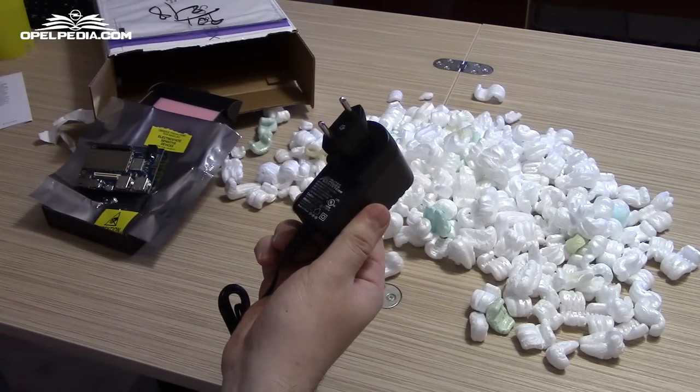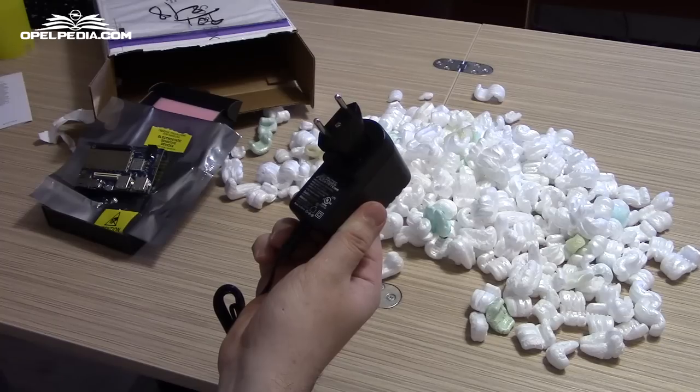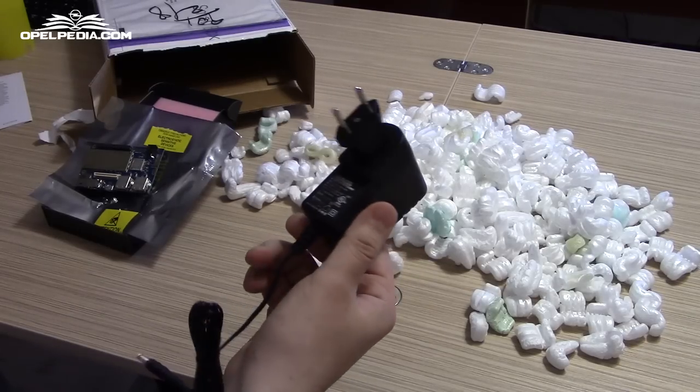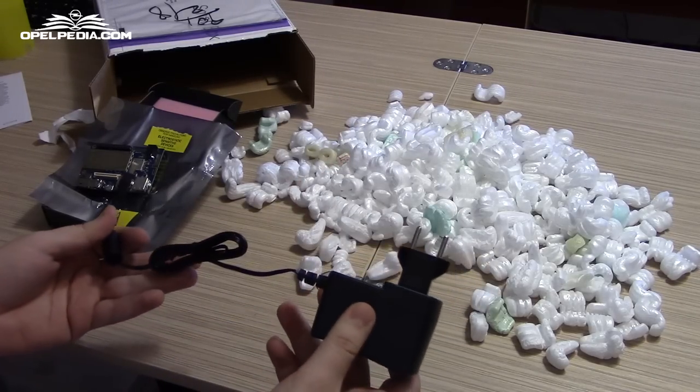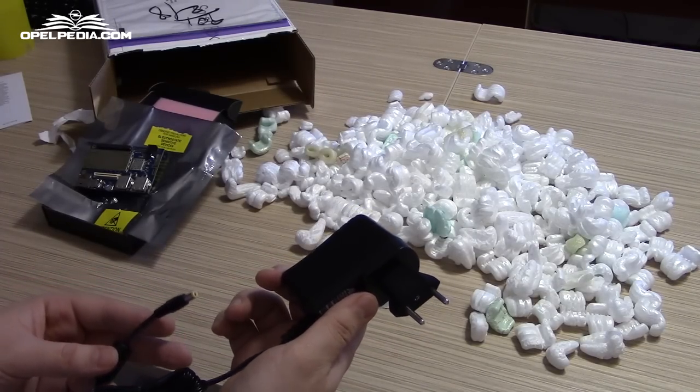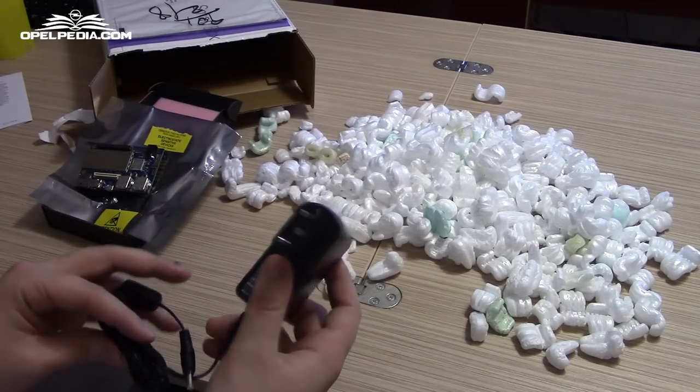The power brick is a 12V, 2000mA, 24W supply. So in case you have another one, you can use that. This is something you need to consider in advance if you decide to order one of these boards.